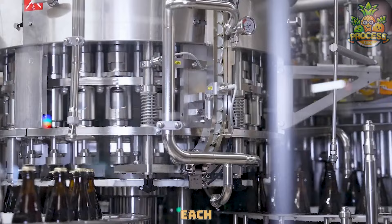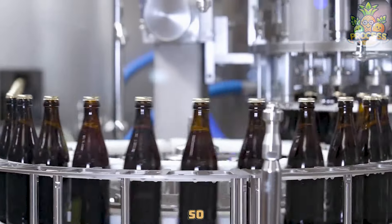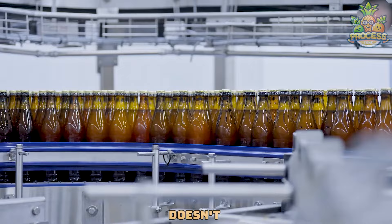Last, it screws the cap on each bottle super tight. This part is like putting a lid on a jar so everything stays fresh and doesn't leak.